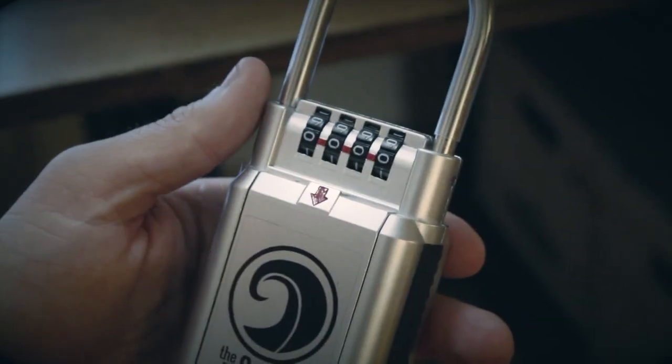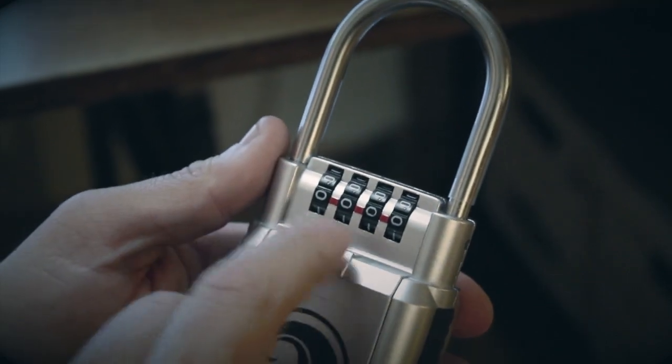Hey everyone, Alex Boylan here with the Surf Lock. This is a quick how-to on resetting your combination codes. All Surf Locks are going to come preset to 0000.